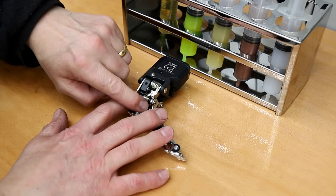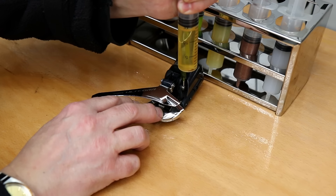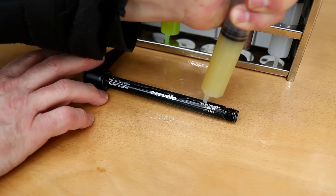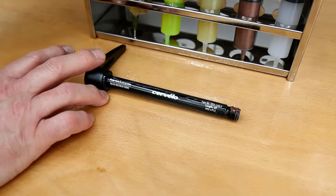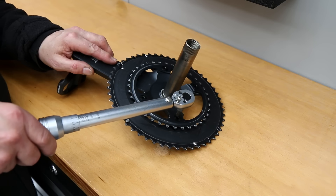Although this is an electronic shifter it still needs to be treated as a mechanical because it has mechanical movement in it, so we want to make sure that's lubricated nicely and will stand the test of time. We're using a general purpose oil on the axle there and a little bit of copper grease on the threads to stop that corroding in the frame.